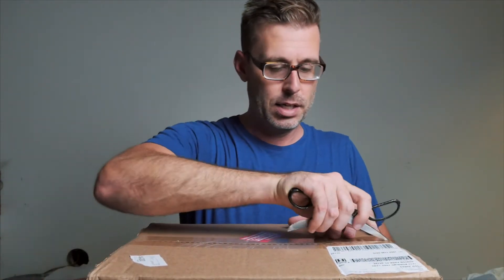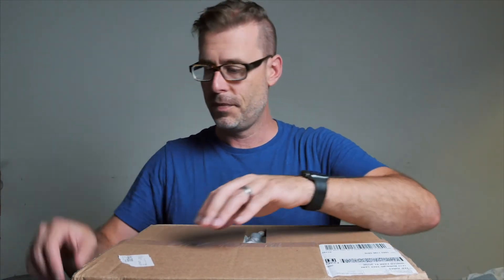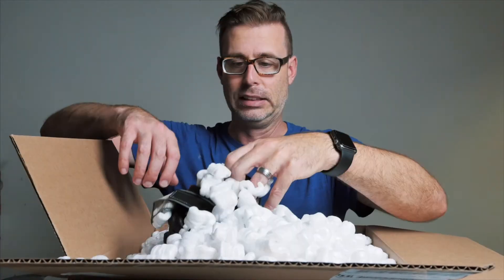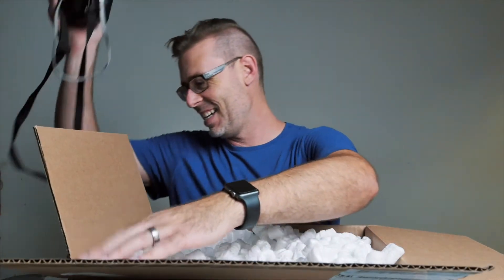I know one of the cameras in here is a camera that I've had before — I think I've had two or three of these before. Please don't ship with peanuts — that's awful. Not only is it bad for the environment, but it's bad for my living situation here because now it just gets everywhere. Let me see if I can keep this not a mess. Fishing for cameras.